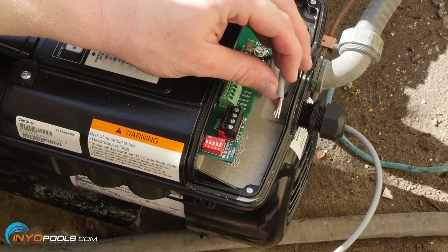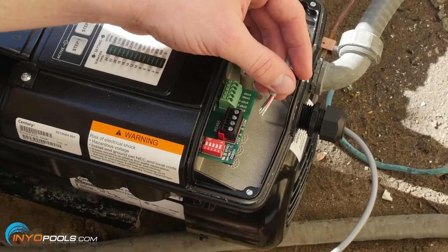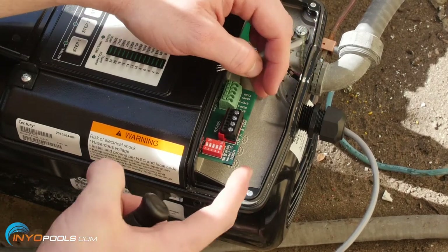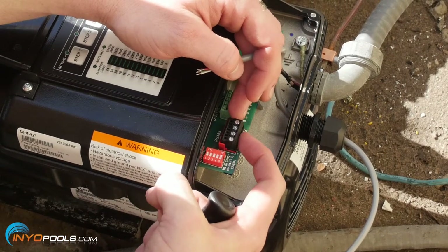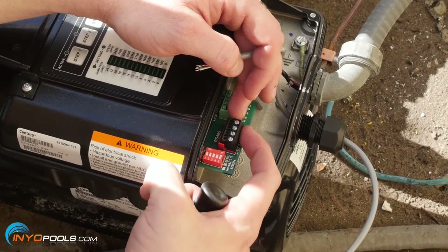Now we're going to connect our communication cable, also a low voltage line, to our RS-485 connector. Looking at it, the positions are one, two, three, four — that's going to be red, white, green, black.